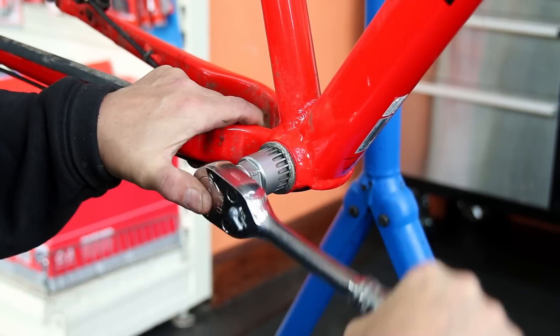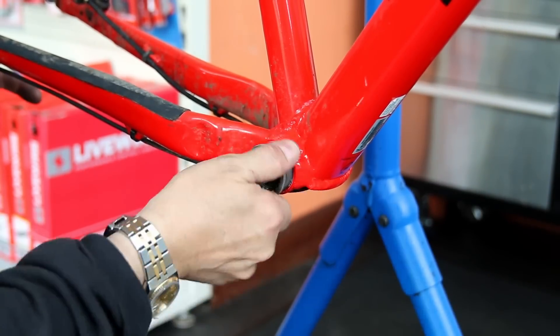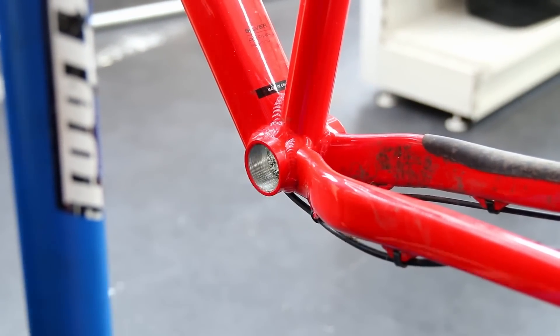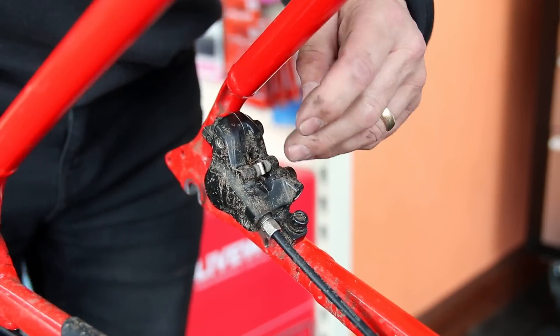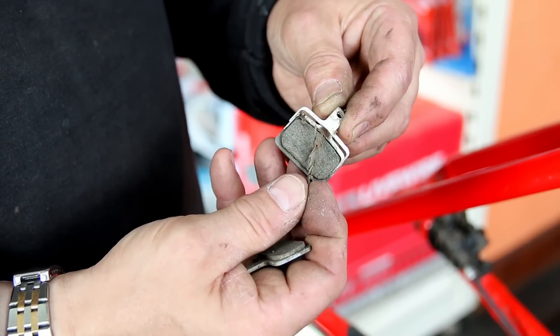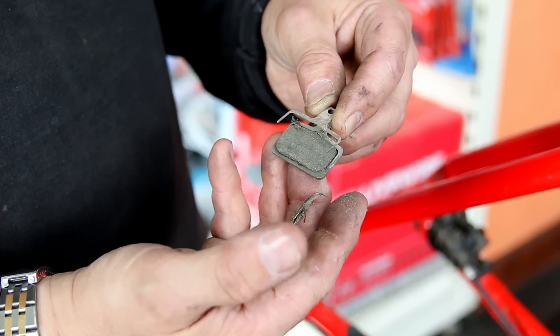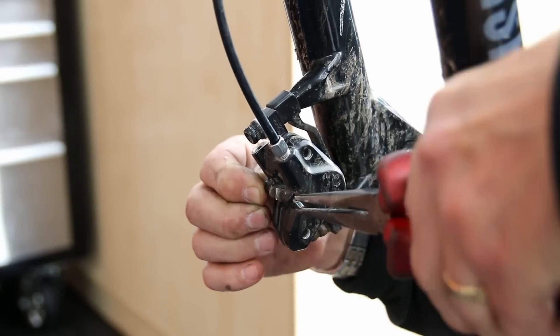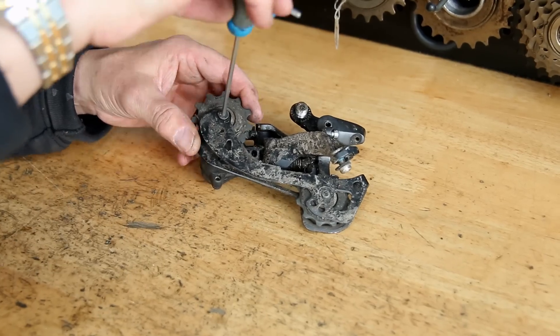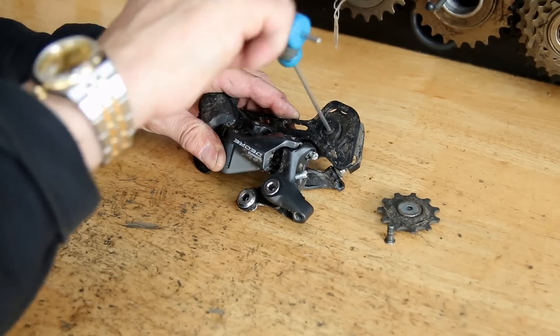I messaged the customer and reported this back to him — that clearly needs replacing. So out comes the bottom bracket at the same time as the rest of the components are coming off the bike. We also take the brakes apart because we are dealing with that front brake. You can see there's a little bit of debris in here, but these aren't too bad. They're not oil impregnated, just very dry. So we'll clean those pads up and get the brakes operating perfectly.